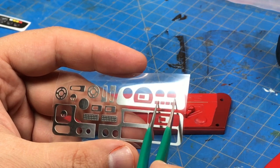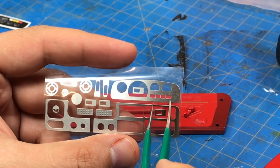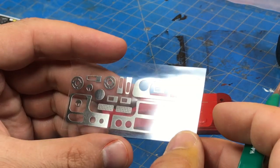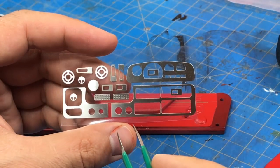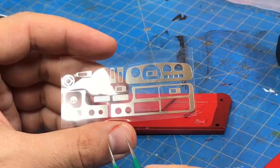The inside dash trim piece I'm going to paint in either silver or charcoal. The dash panel itself — I want to go with charcoal because that's how my Toyota truck is, but these were also available in woodgrain, so that'll be up for debate.